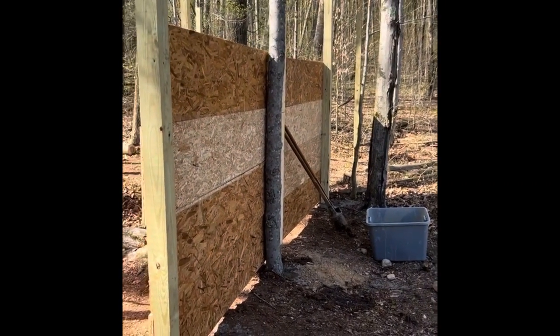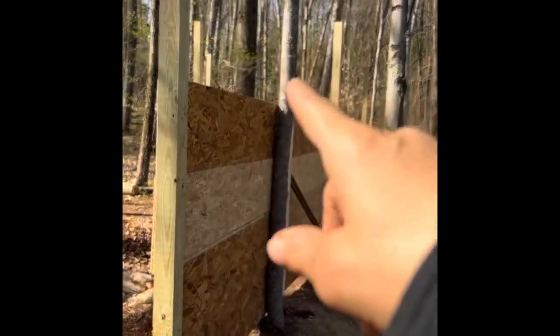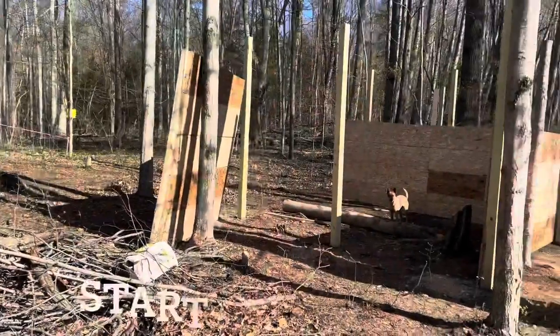There is nothing like the feeling of getting to build your own barn. I made sure to incorporate a post or two of trees that actually came from the property. It's coming together.